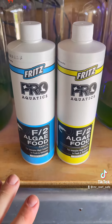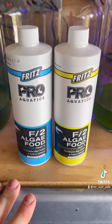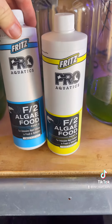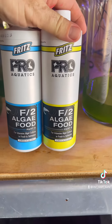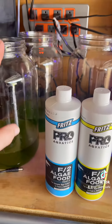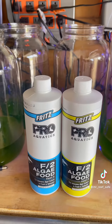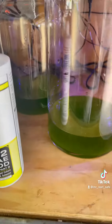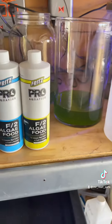The fertilizer I'm going to use is the Fritz Pro Aquatics part A and part B algae food. I got this on Amazon — I think it was fairly cheap, maybe $24 for the two bottles. Each of the jars is getting an equal amount, two milliliters each of part A and part B, which I've already put in. Now I'm going to put in three quarts of water into each of these jars.